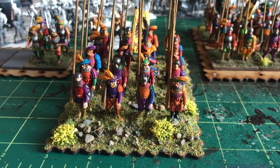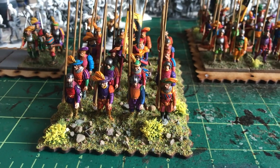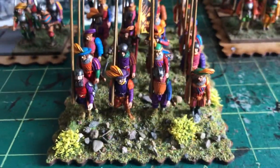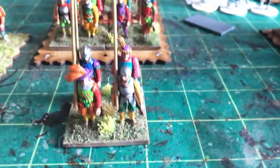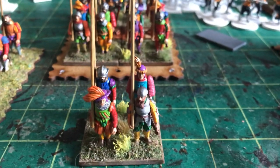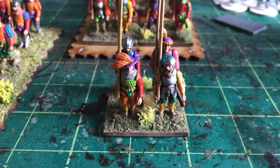Hello, welcome back to the channel. I'm carrying on with the Landsknecht journey and the rebasing of my Landsknechts. In the last video I talked about how I put them originally on 4x4 bases — so 4 Landsknechts to a base on a 20x20mm base — which is pretty much how they tell you to organise them in Pike and Shot by Warlord.